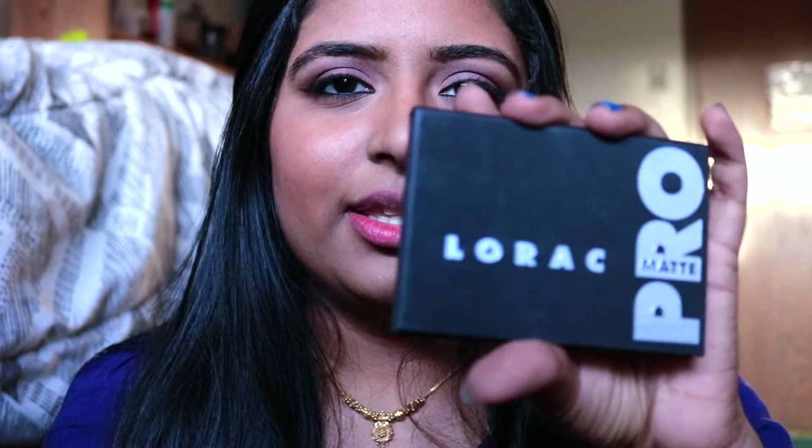Hey guys, I'm going to be doing a makeup tutorial using the Lorac Pro Matte Palette. This eye look is a simple smokey eye, so it would be great for any occasion. If you guys like this video, please give it a thumbs up and subscribe to my channel, and without further ado, let's just get into the video.